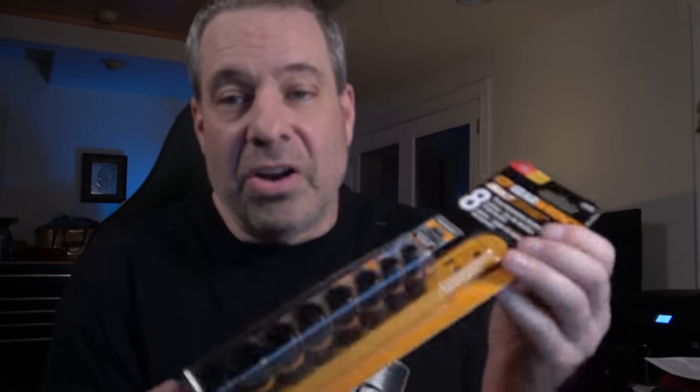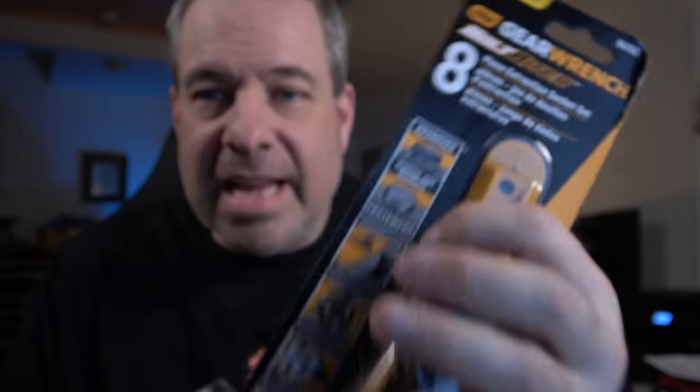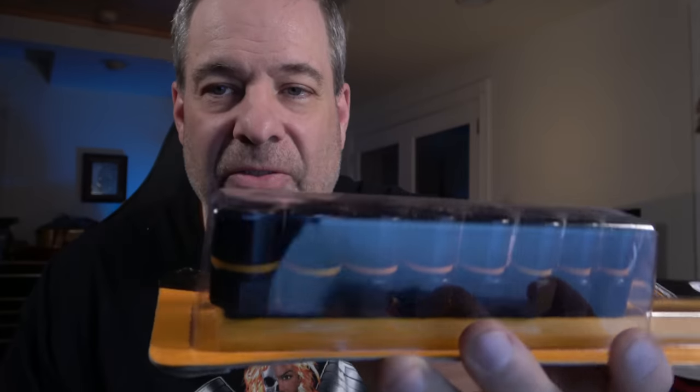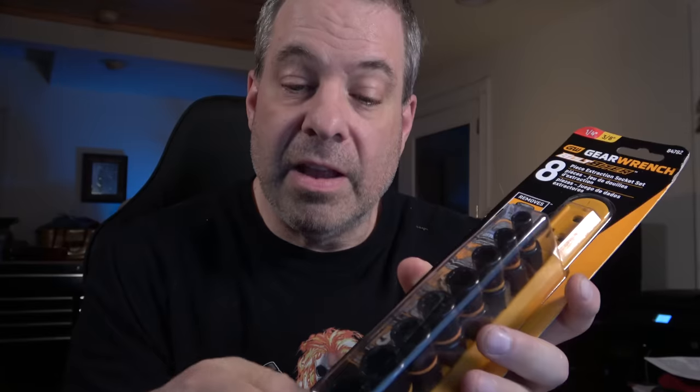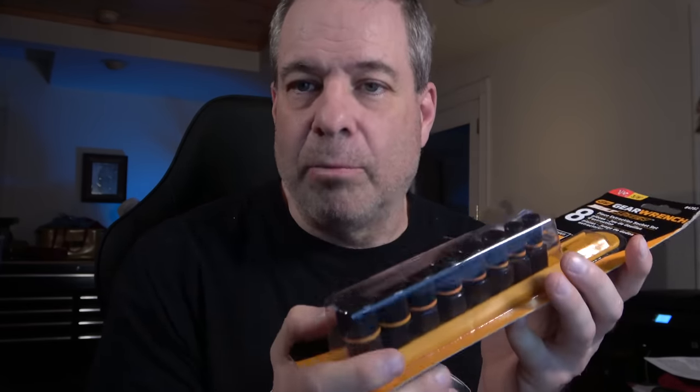First, these are the GearWrench Bolt Biter extractor sockets. This is the eight-piece set. They've got a master set that's got 29 pieces in it, and they have a few other sets in different sizes. Not only do they have it in a socket form factor, they also have it in the nut driver form factor with a quarter-drive hex shank that you can use in a quick-connect chuck for an impact driver. This is the most popular one, so I've always put this out on the truck. It's a good set — fairly inexpensive compared to the Irwin extractor sockets. I think this one's going for about $84 right now.